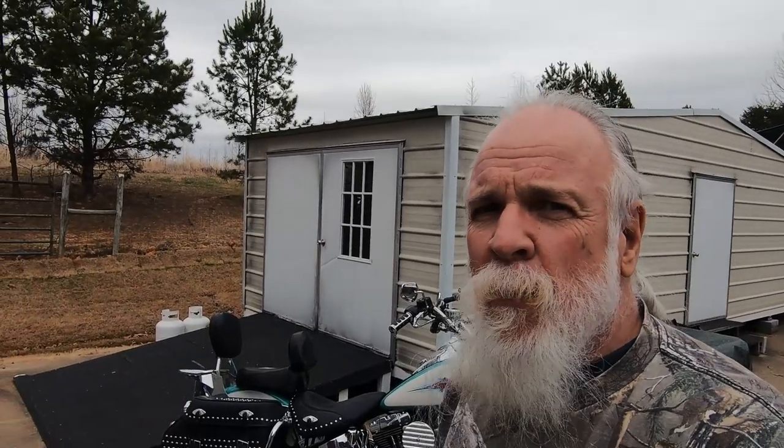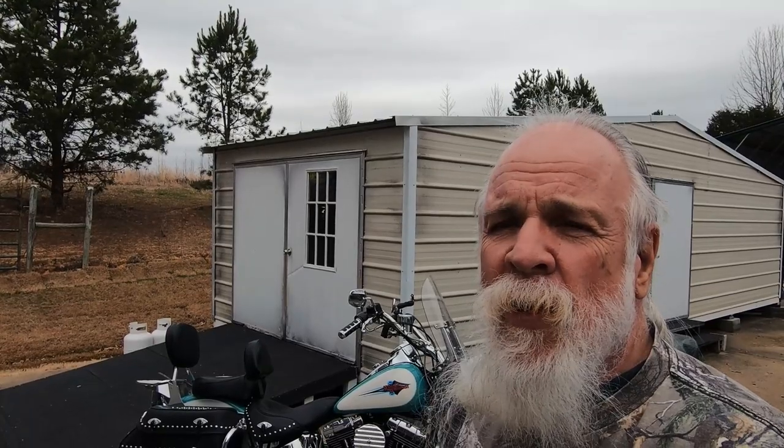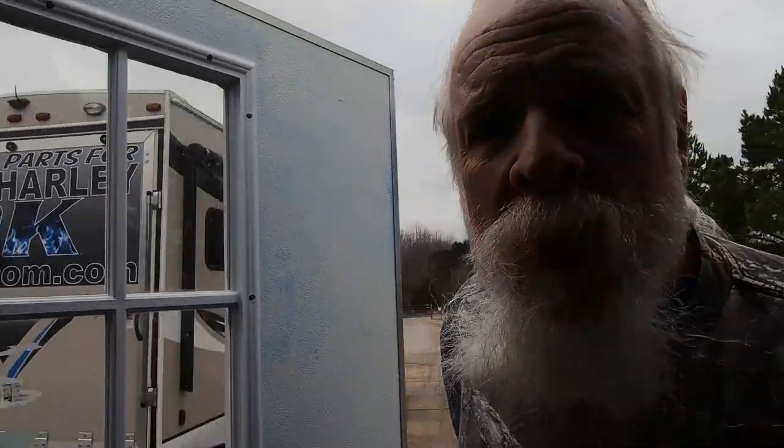Today, Devin and I had scheduled to do some testing on the Tri-Glide. We have some products that we were going to do some test riding with. It's the first day that's been not down in the 30s and 40s, so we figured we'd do it today before it started raining this afternoon. Got the soft tail up out of the way, went in here, and the Tri-Glide did not start.